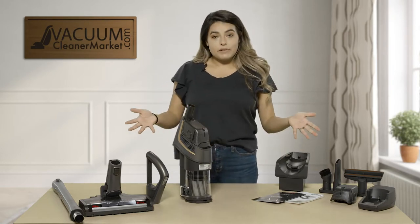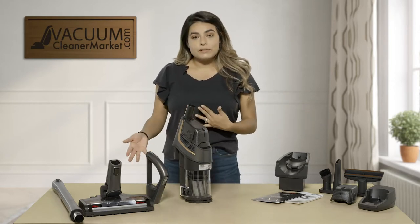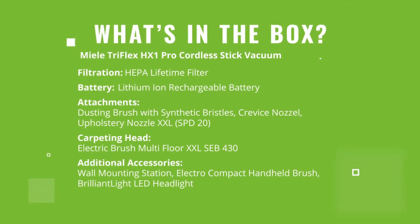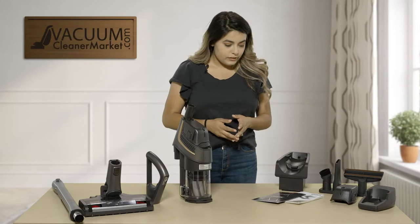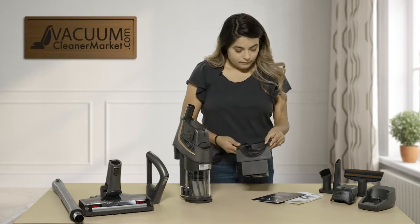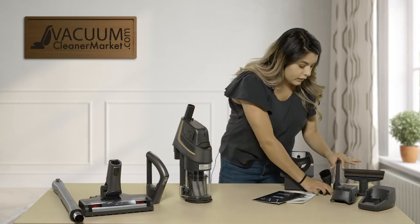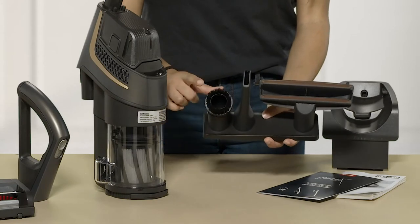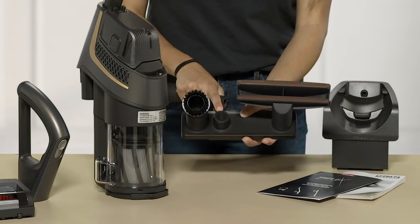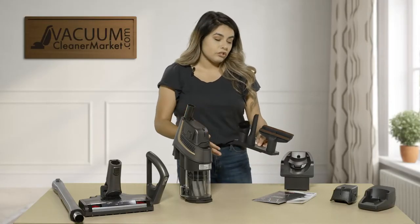I'm going to go over what comes inside the box and then the different configurations you can do. First, inside the box you're going to get a port for your vacuum to store it, your two manuals, and your bonus three tools: a dusting brush, a crevice tool, and an upholstery tool. What's nice about this accessory holder is it shows what accessory goes directly onto it, so you're not losing your tools and everything fits correctly.